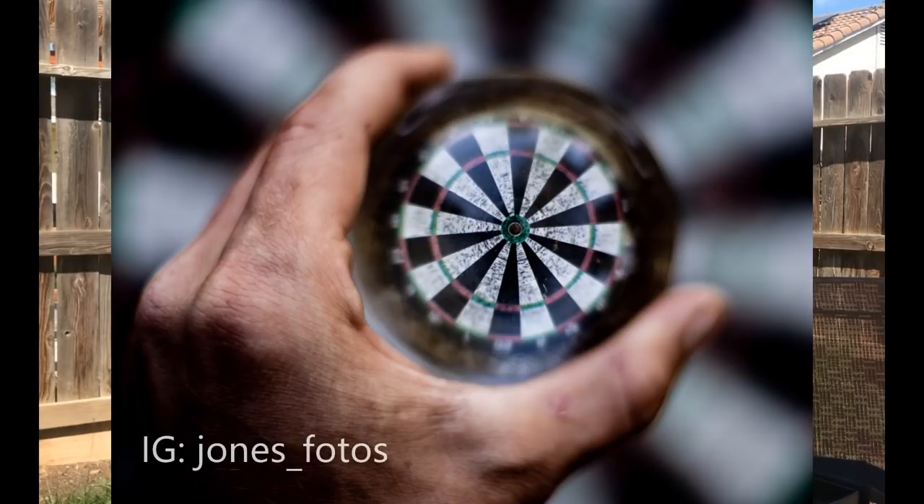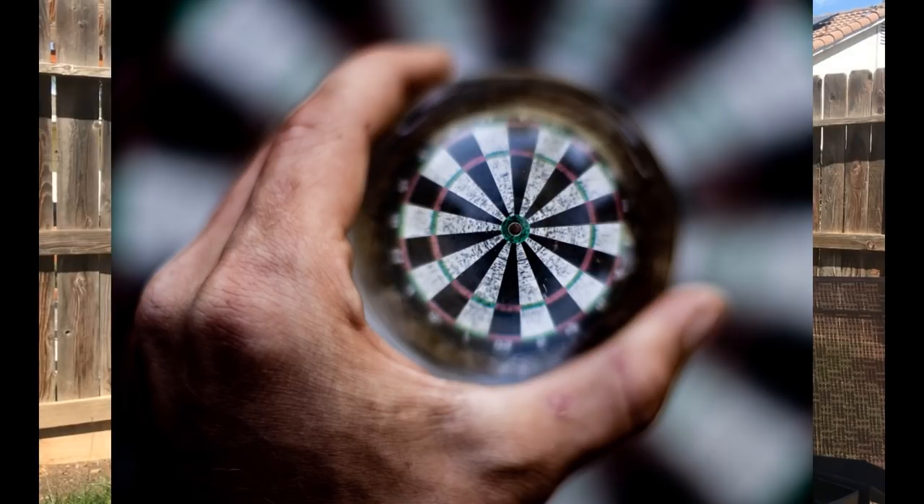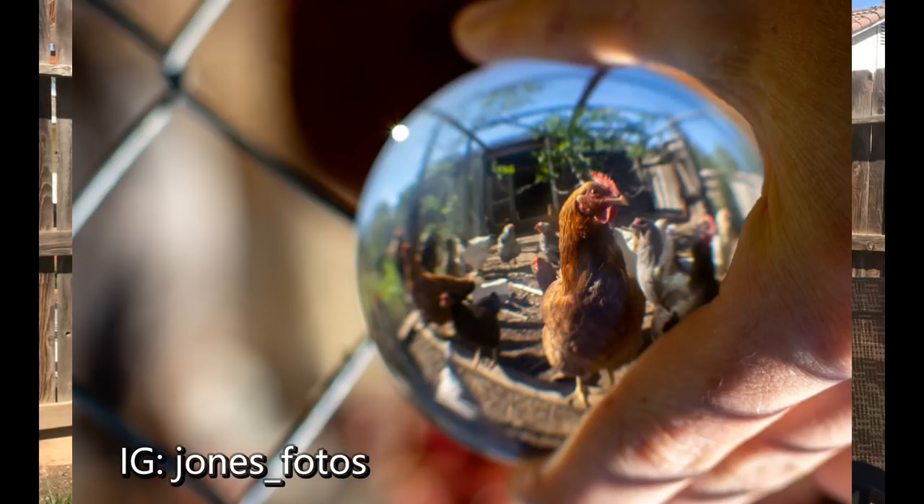My son — I'll show you a picture here — wanted it to look like his thumb was in a certain position when he shot the dartboard, and that's how he got that image. What's also neat is you can hold it up to a chain-link fence, like in this picture. The chicken was actually upside down, but you don't see the chain-link fence because of the way the ball works — the focal point means the camera doesn't focus on the fence. So you can shoot through fences without them showing up in your picture. He just inverted the image to make the chicken look right-side up.